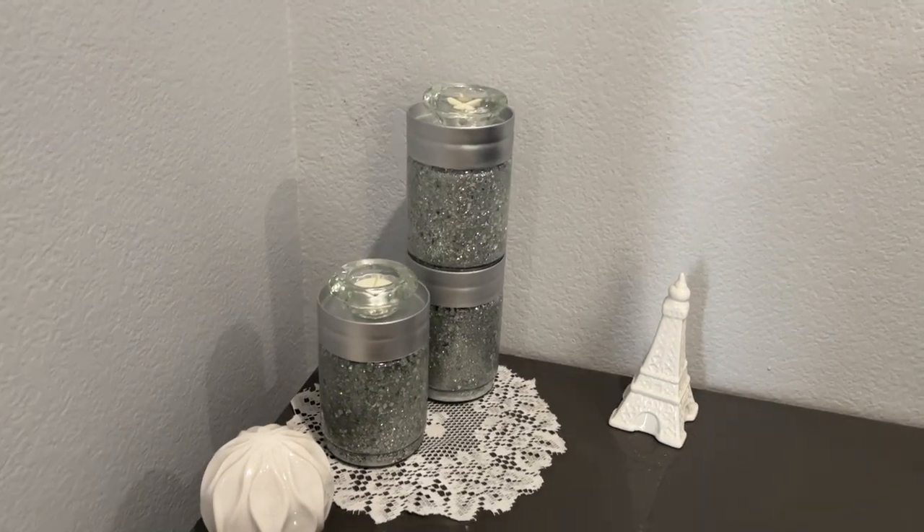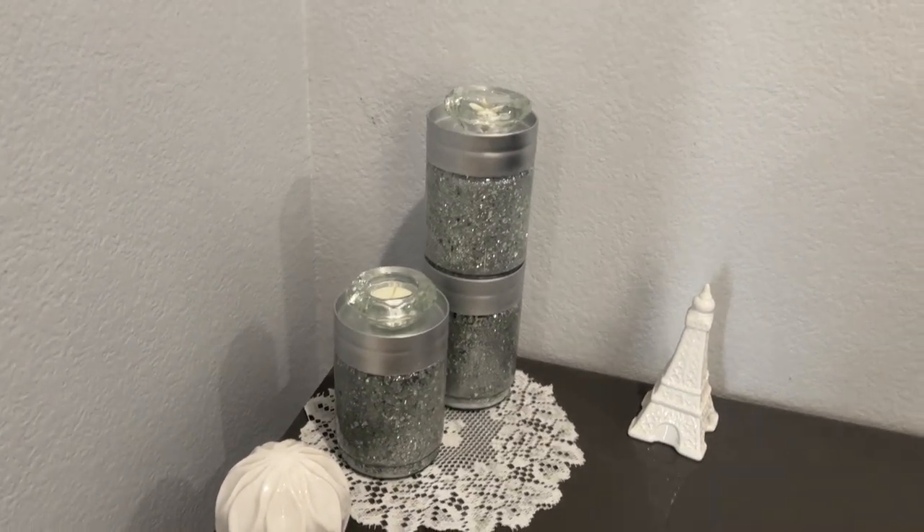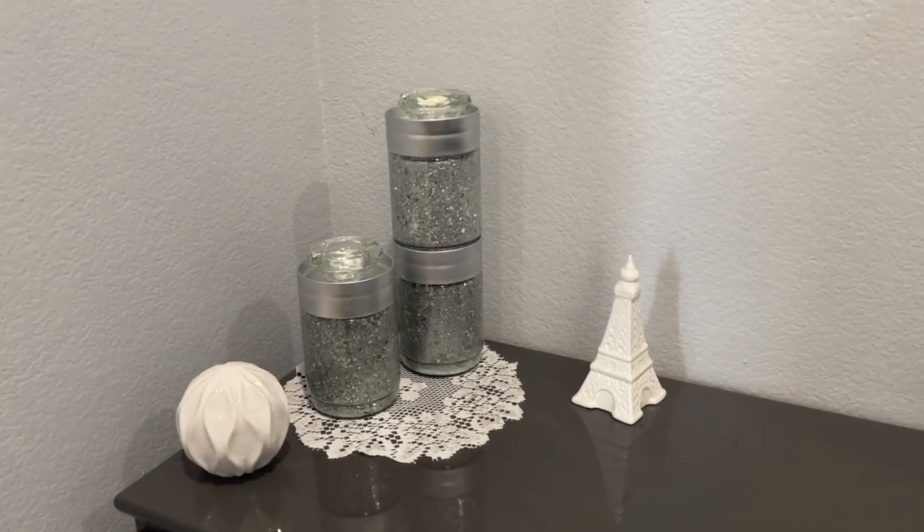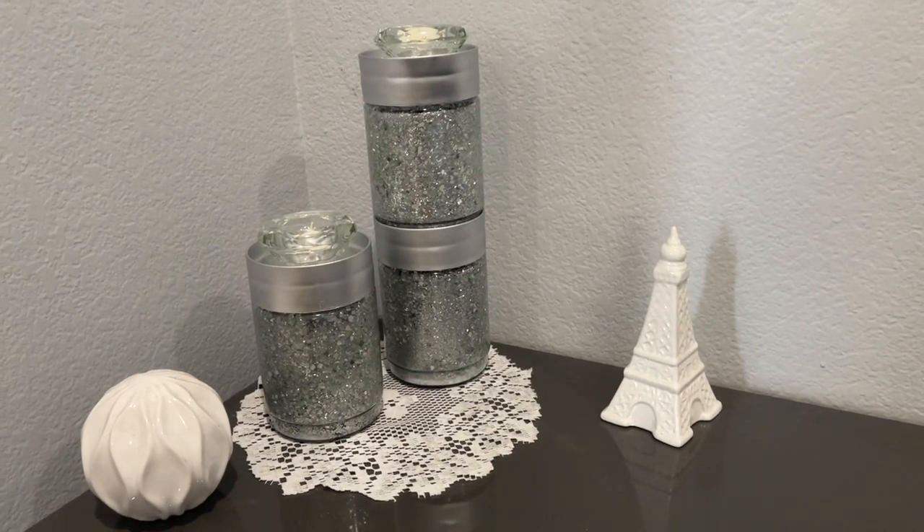I made these using glass jars from Dollar Tree. You'll see in a minute what I ended up using. If you want to see how I made these cute candle holders, just keep on watching.